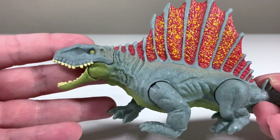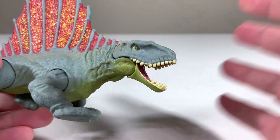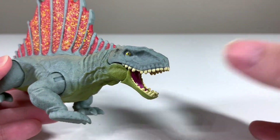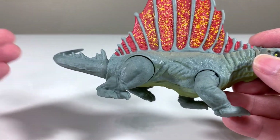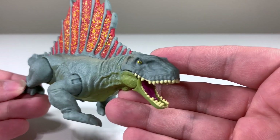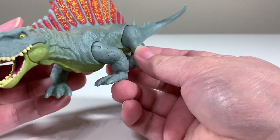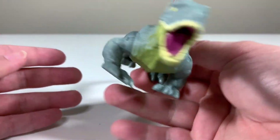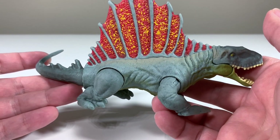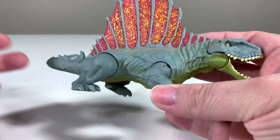Taking a close-up look at the Dimetrodon, that head sculpt is looking very nice — the entire thing actually looks quite nice. It does look somewhat cartoony, which we've seen with some of the smaller dinosaurs in the Jurassic World toy line. It kind of reminds me of things like the Proceratosaurus and the Mini-Me. There is a pretty big issue with the number of fingers — it only has three, and the species actually had four. Kind of a big oversight on Mattel's part, though obviously they're making toys and not scientifically accurate models.